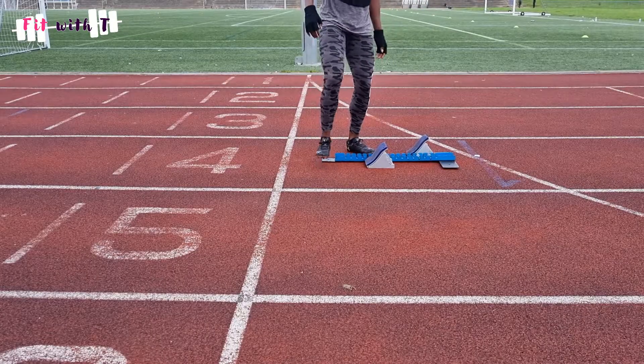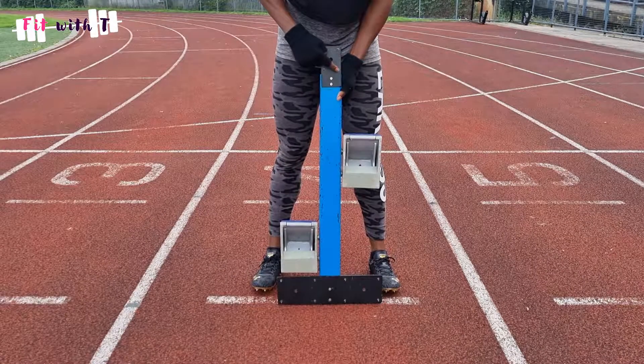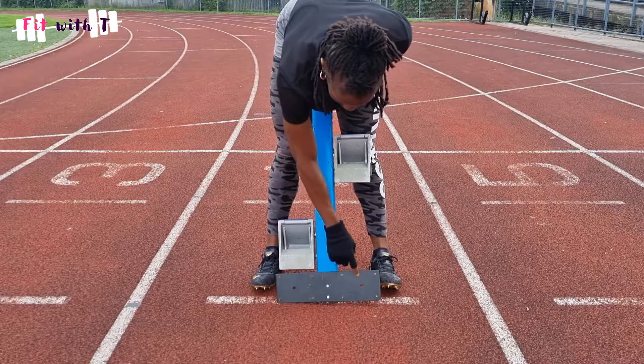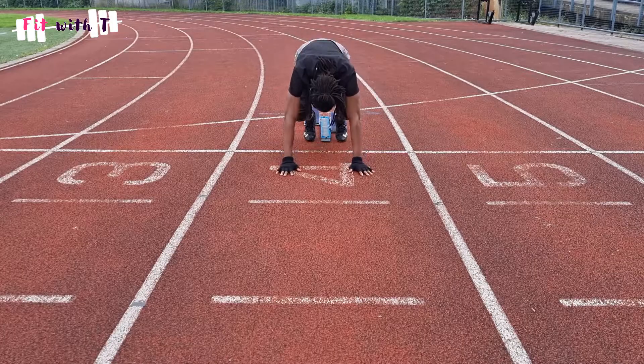Once your blocks are set, stamp them firmly into the ground. Blocks have spikes on the bottom to grip the track surface. Use the heel of your foot to press the block's spikes into the ground so it stays stable and sturdy when you push out explosively. In training your block may have fewer spikes, so you may need to add weight to the back. In competition, blocks with full spikes pushed firmly in should stay in place.